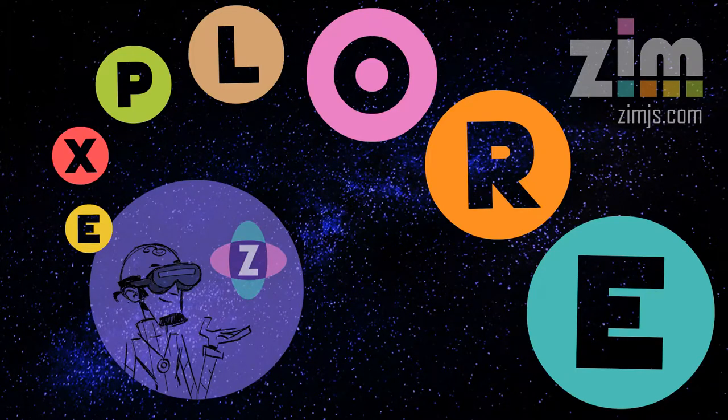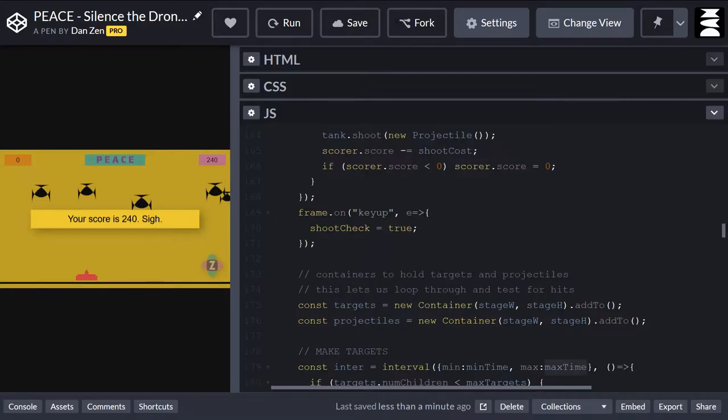Hello and welcome to Zim Explorer. I am Dr. Abstract, and in this Explorer we're going to take a look at the second part of our shooting game, where we had some drones. We were looking through that on CodePen, so let's go to CodePen now — codepen.io — and we found Dan Zen. If you go to Dan Zen and look at the public CodePens of Dan Zen, you can find this one called Peace, Silence the Droning.